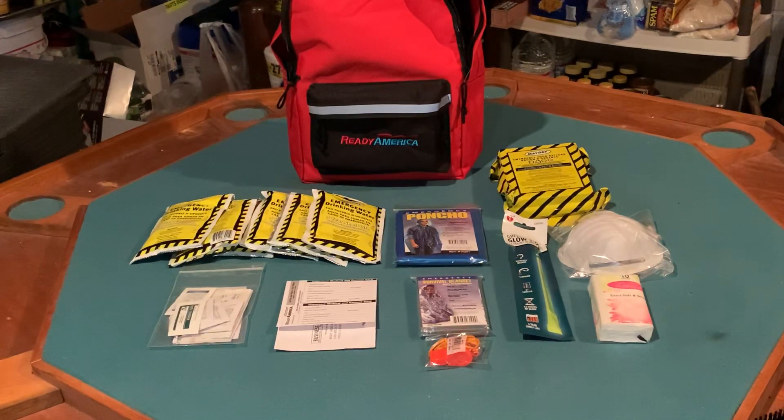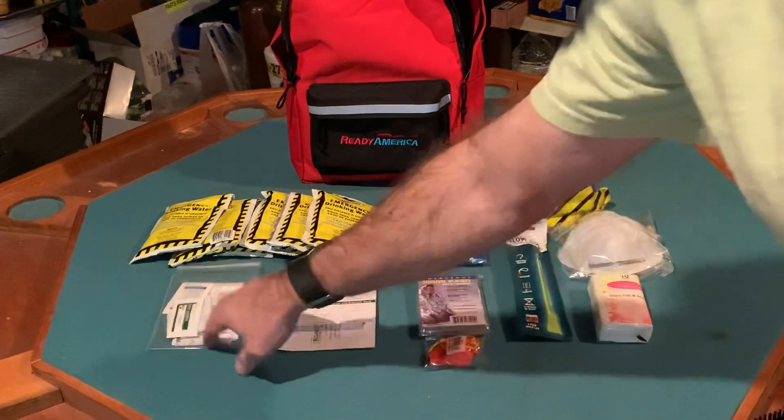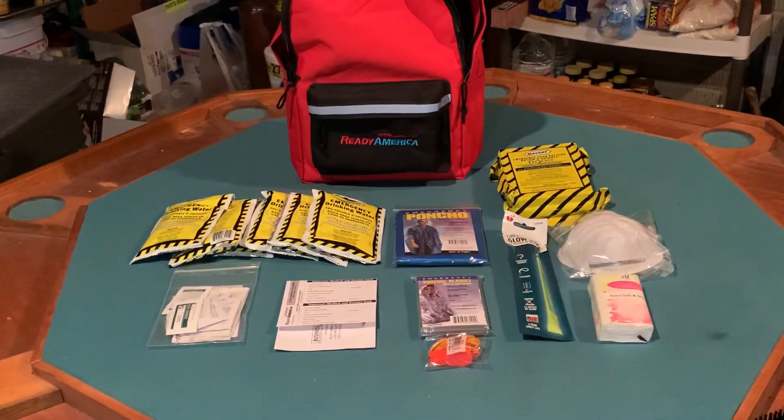As for the first aid kit, it's a bit of a stretch to call it that, but we do have some useful items: antiseptic wipes, triple antibiotic ointment, ibuprofen, butterfly bandages, medium and junior adhesive bandages, first aid gloves, and a first aid guide.